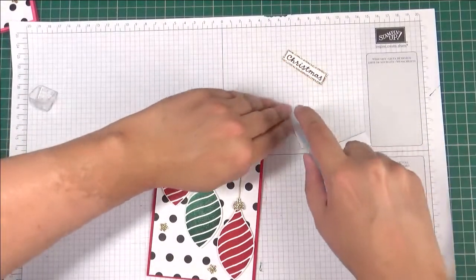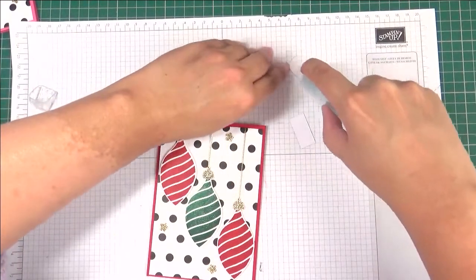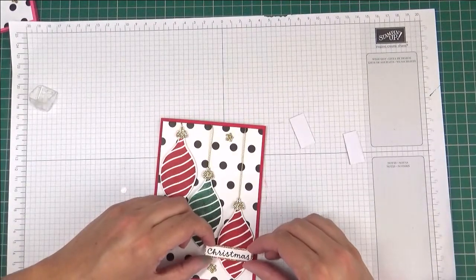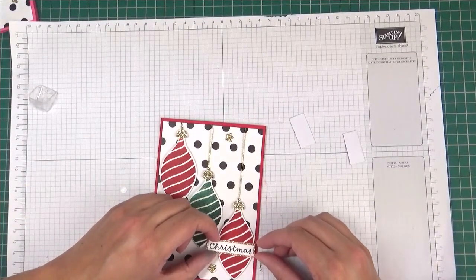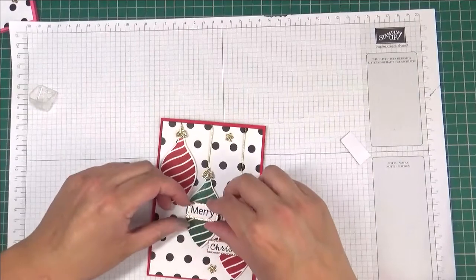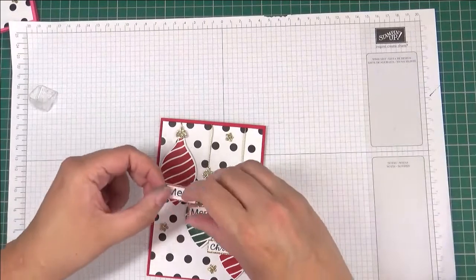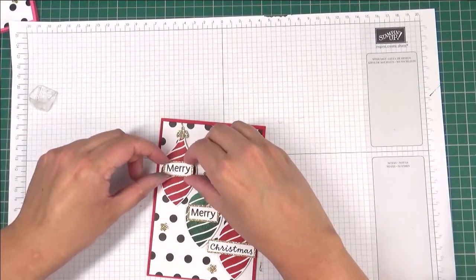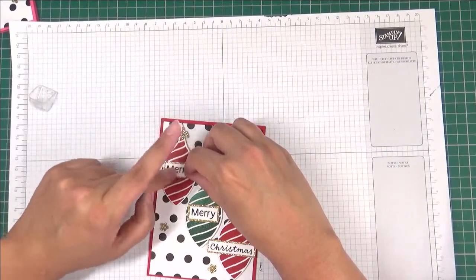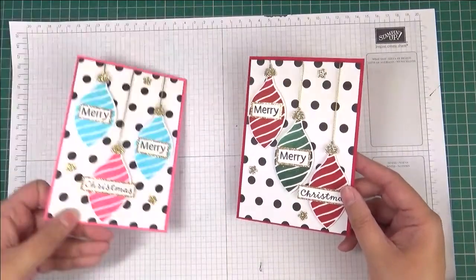Last but not least, we're going to stick down our sentiments. I'm going to use a little bit of — I keep wanting to say snail but it isn't anymore, it's seal. Old habits sometimes and I can't shake the habit. So Christmas there, and then Merry there, and another one there. Okay, so we are done.